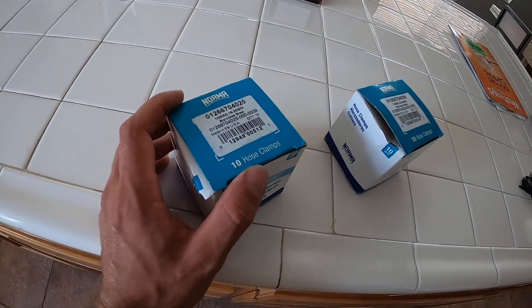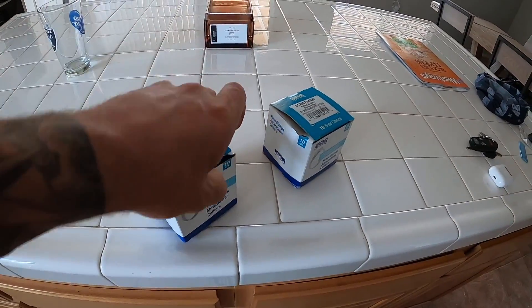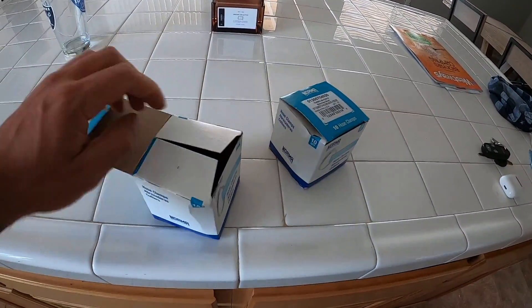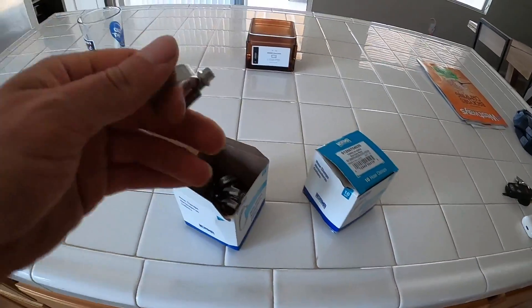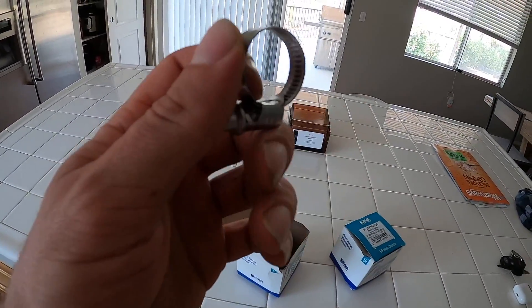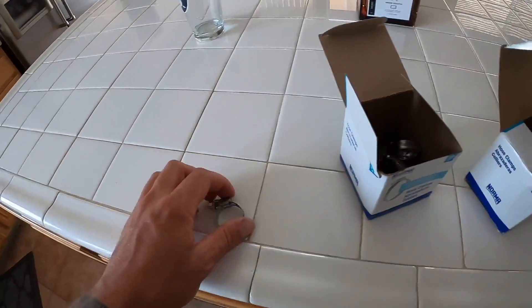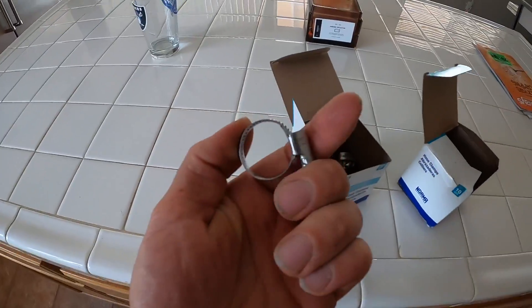I'll link these for you guys. There's two different sizes, and it looks like the smaller of the two. I ordered these because these are the ones we're going to use on silicone hoses — so they're not going to bite into the actual silicone hose and tear it.